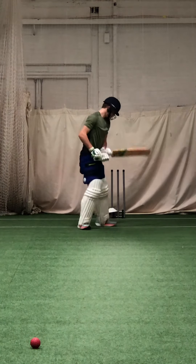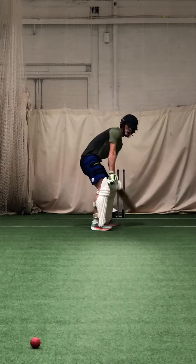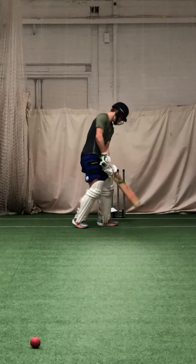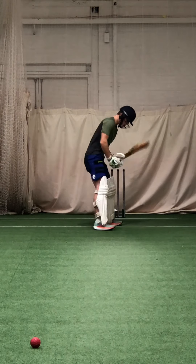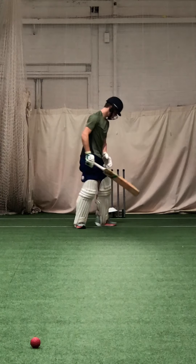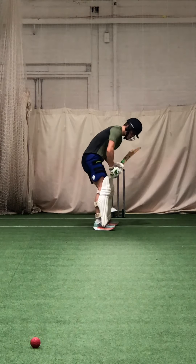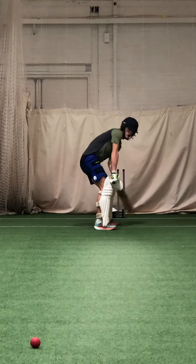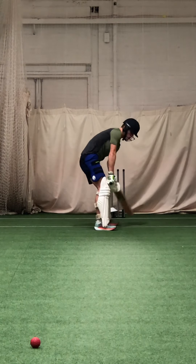And again — balanced. Lovely strike. Keep that head as still as you can, Zach. Head still. Beautiful ball striking. And again — head still, head still. From the crease, deep in the crease. Down the wicket, down the wicket — don't try and force it. Head still, don't rush.